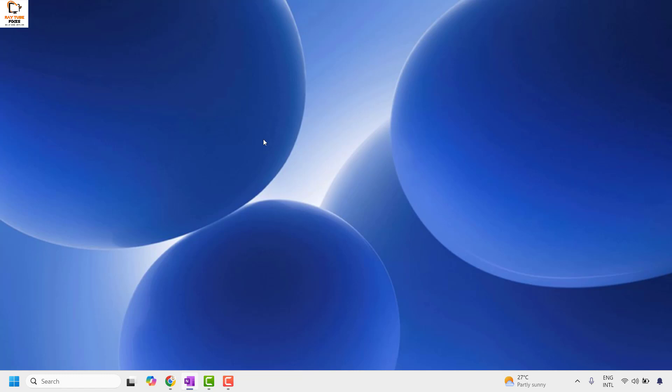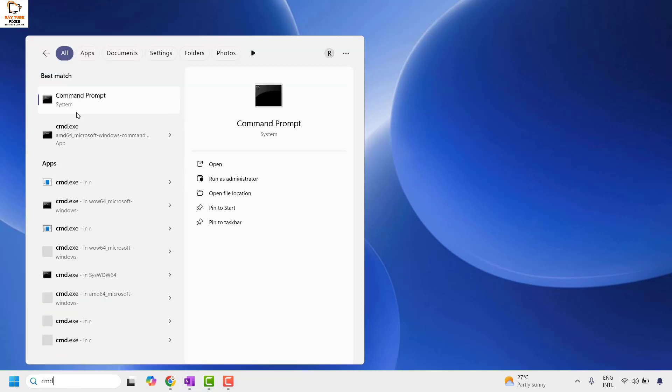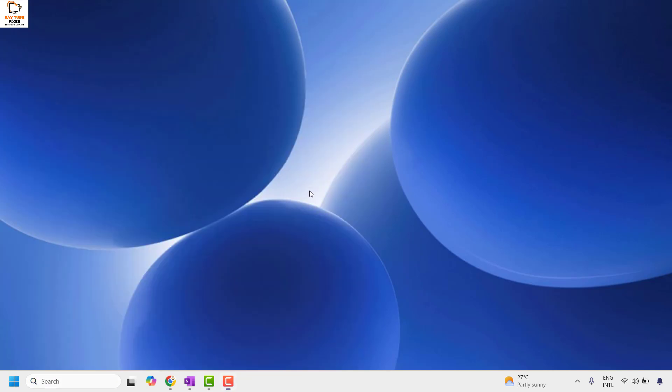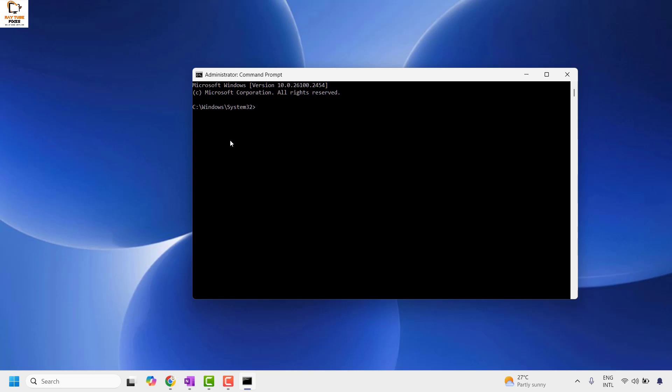If you are still facing a problem, the next method is to run a command to fix the issue. To do this, open the Command Prompt by typing cmd in the search bar. That should give you the best match for Command Prompt. Right-click on it and click Run as administrator. If you get a User Account Control prompt, click Yes or Continue.